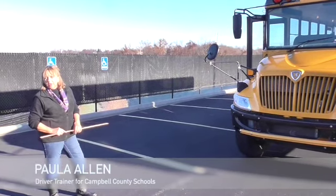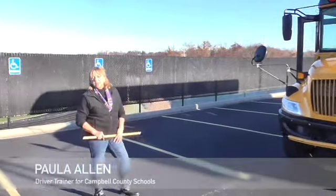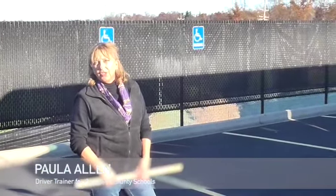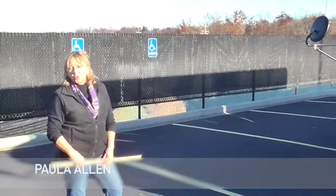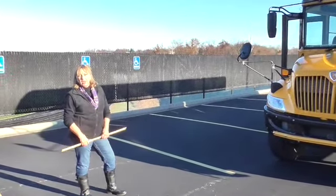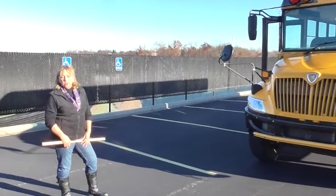My name is Paula and I'm a driver trainer here for Campbell County Schools. Today we're going to be going through the entire pre-trip session, the spoken test that you will have to take in order to finish out your CDL to be a school bus driver. We're going to go through every piece of the bus and explain those to you, and you're going to have to mimic what I do today in order to get your test.